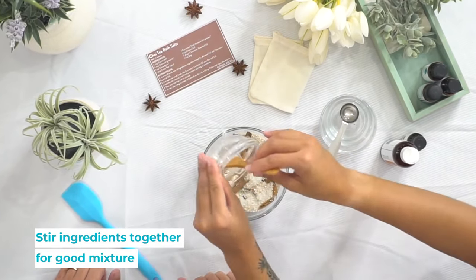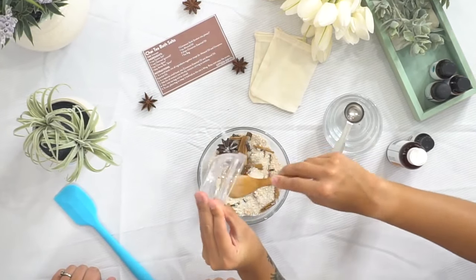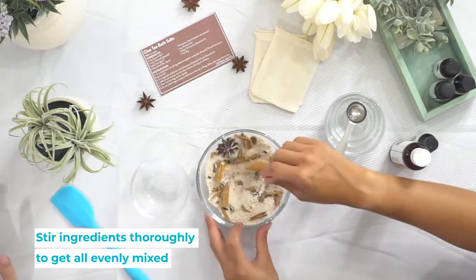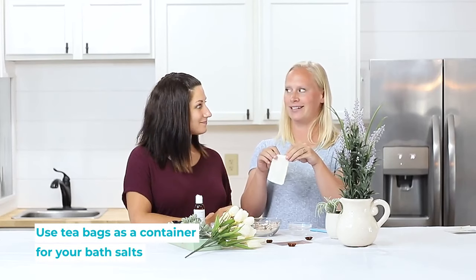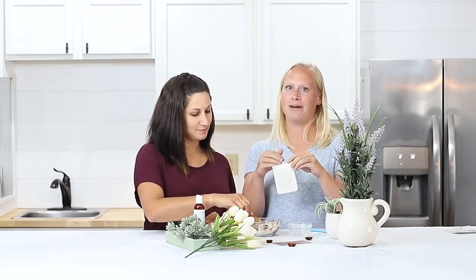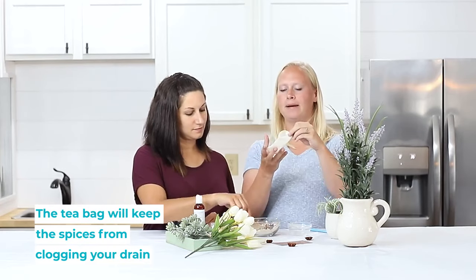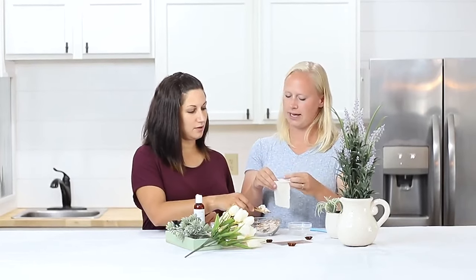Pour it in there and then stir everything all up again, making sure the oil coats everything. Once it's all mixed evenly, we have these really cute tea bags — we're gonna put it in because it's a chai tea bag. It's gonna seep up in the bath, and that way we don't get these spices all in our drain too. That's super handy — double bonus.